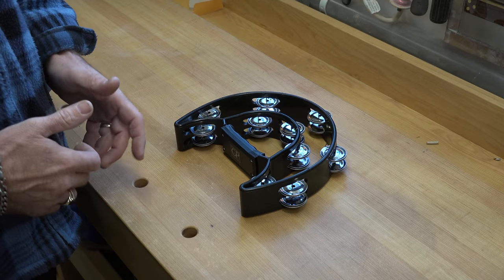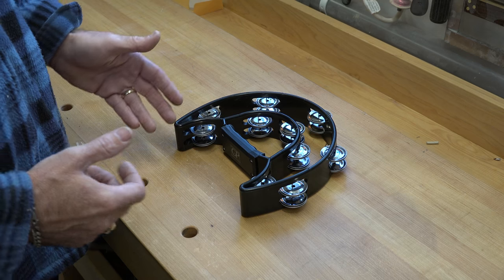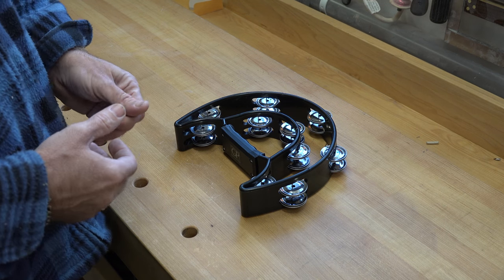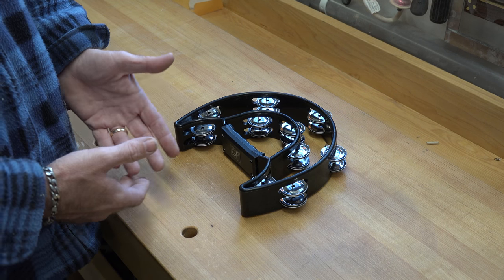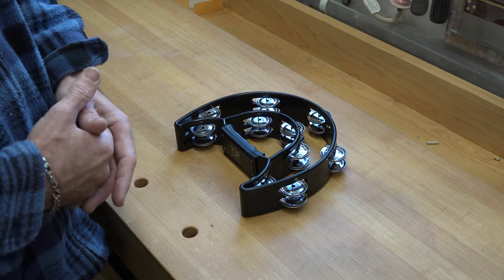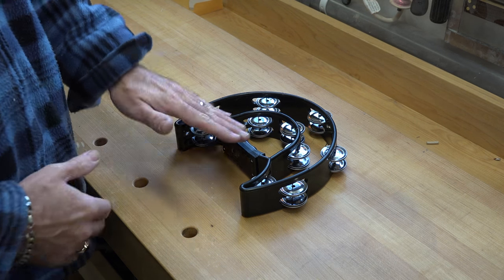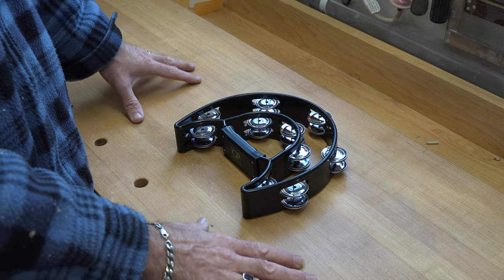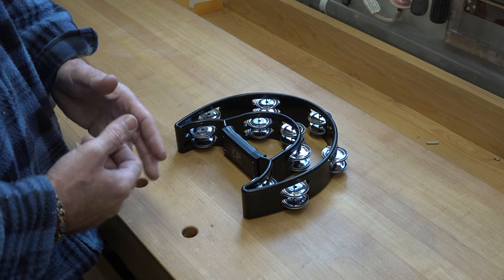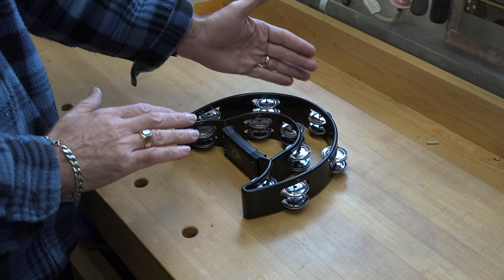This project is going to change and morph depending on what type of tambourine you have — whether you have the full circle type or the half moon like this one. The reason for this project is that normally a tambourine is played using your hands, but if you're strumming a guitar or a ukulele your hands are busy. You have two feet you could use, but playing a tambourine with your foot on the ground doesn't provide much sound, especially on a solid surface like a wooden floor or concrete.